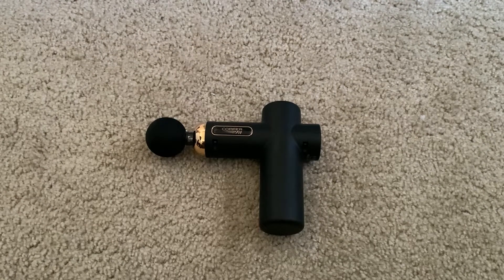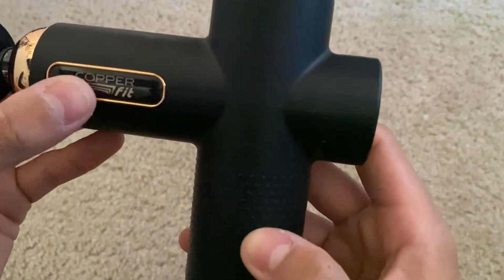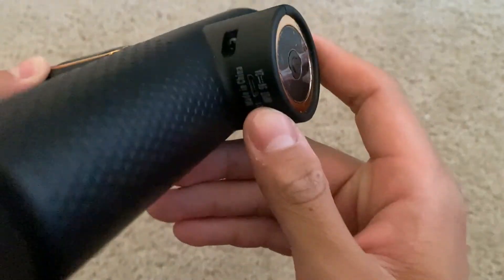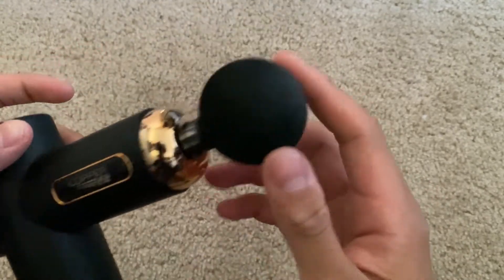Hey guys, today we're looking at the Copper Fit massage gun. It's a rather small massage gun, but that's perfect because it makes it portable and easy to take around. This massage gun is not powered by batteries but is rechargeable — there's a charging port right here that takes a universal USB charger.